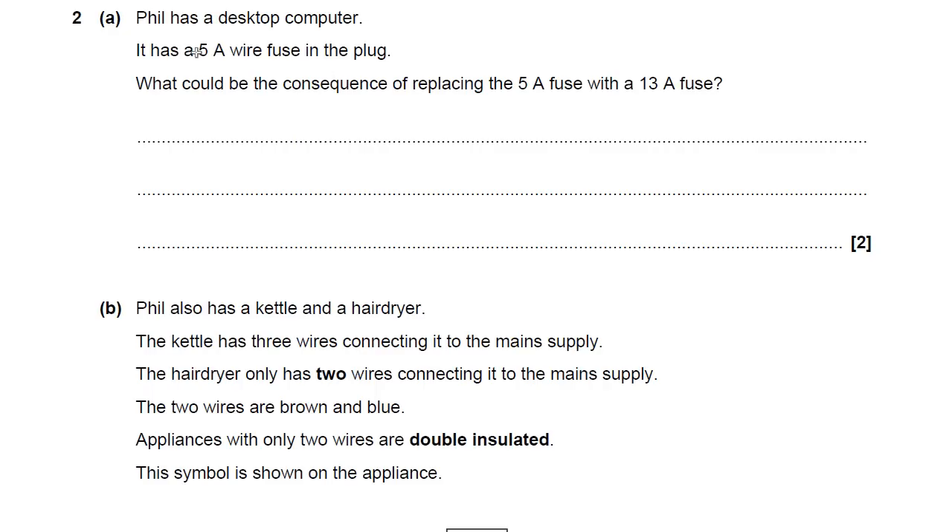Phil has a desktop computer. It has a 5 amp wire fuse — so this is about fuses — in the plug. What could be the consequence of replacing a 5 amp fuse with a 13 amp fuse?